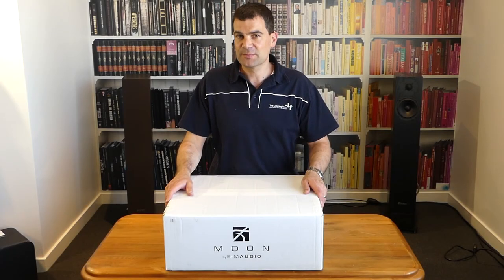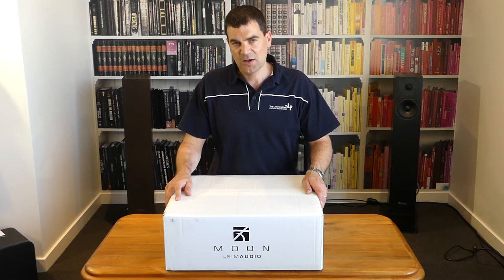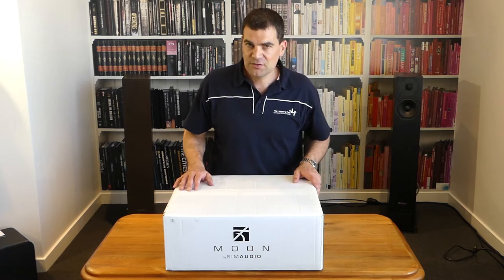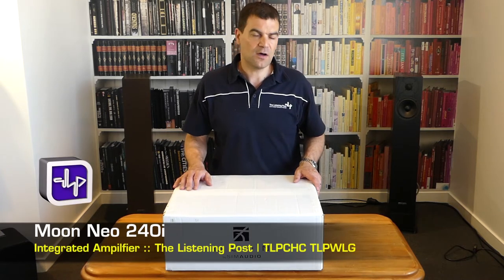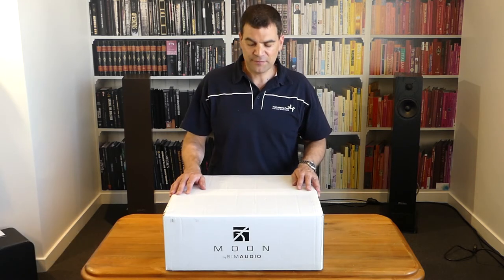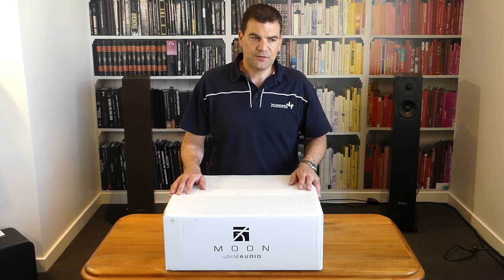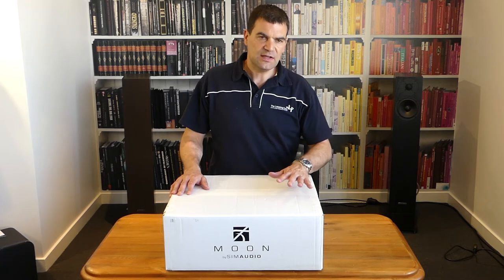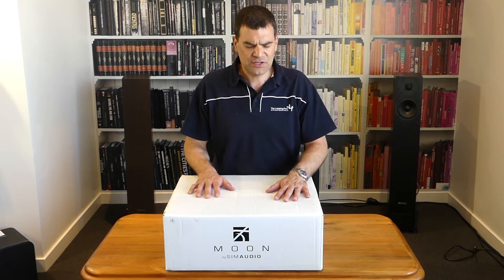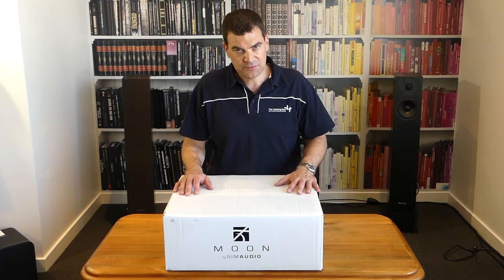Hello and welcome to the Listening Post's unboxing channel on YouTube. Today I'm very, very proud to be unboxing for the first time in Australasia Moon's brand new Neo Series 240i integrated amplifier. This much-anticipated junior and entry-level integrated amplifier has a feature set that's acclaimed already. To see a hand-built product out of Canada coming to market in New Zealand so cheaply — or relatively cheaply — with such an excellent feature set is brilliant to see.